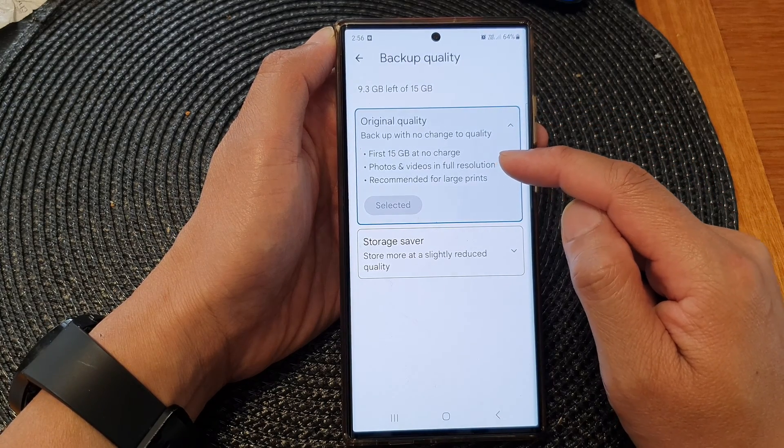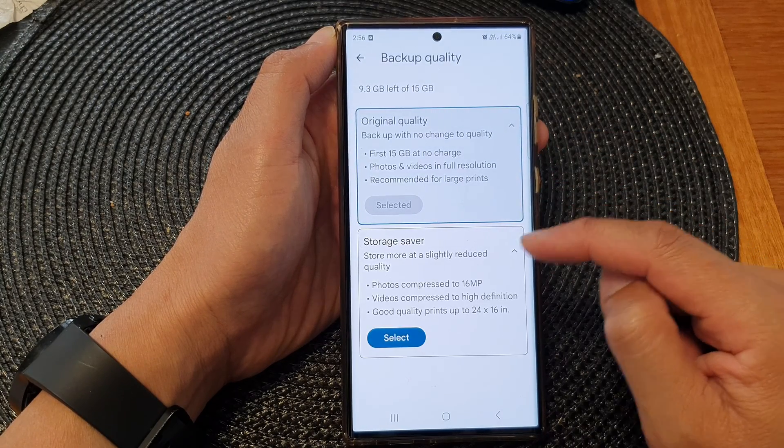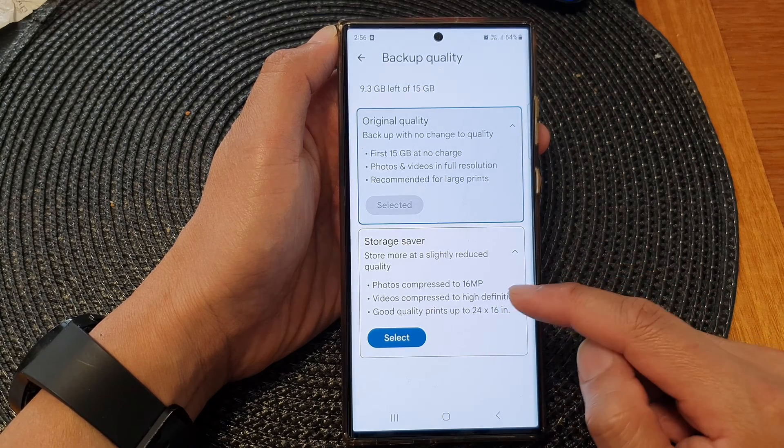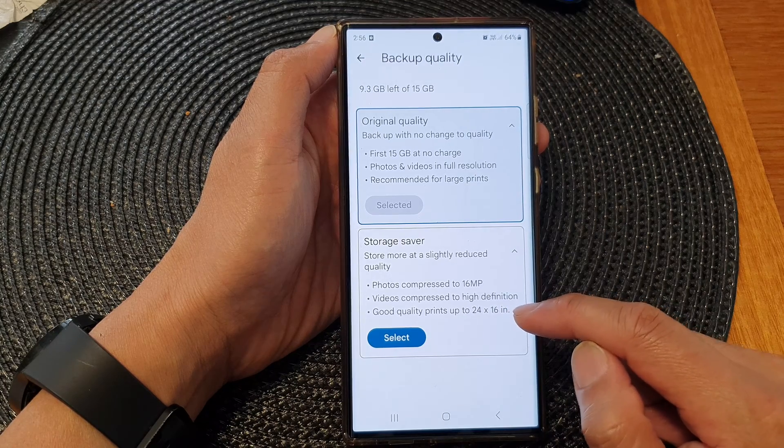The first 15 gigabytes are at no charge. Or you could choose storage saver, which compresses photos to 16 megapixels and video to high definition — good quality prints up to 24 by 16 inches.